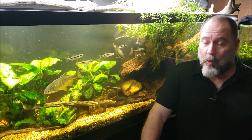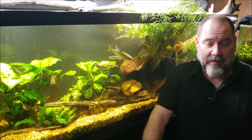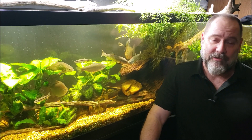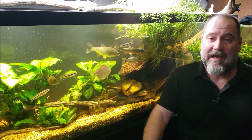Obviously you can't keep a fish way outside its range. If it's a soft water fish that's supposed to be in a pH of no higher than 6.5, it's not going to do well if you keep it in water with a pH of 9. That's obvious.